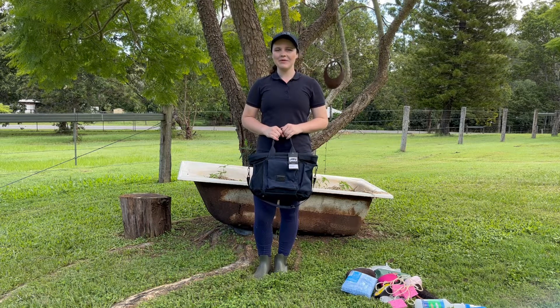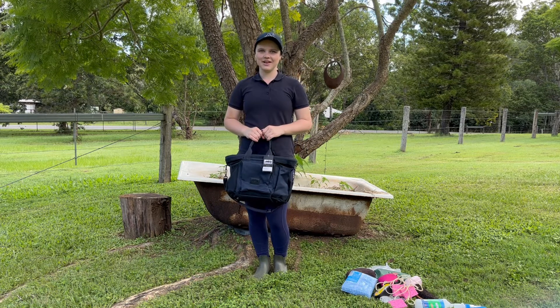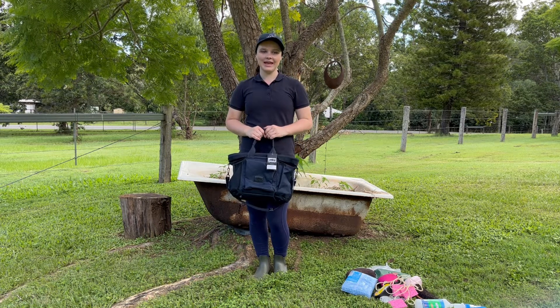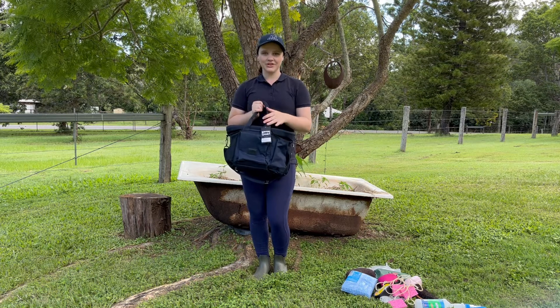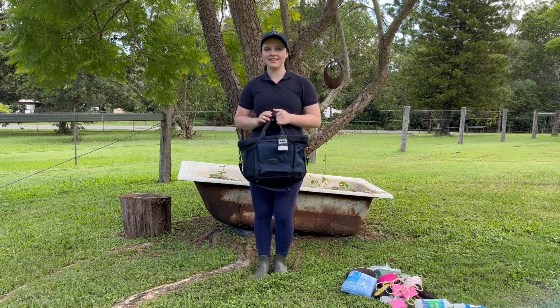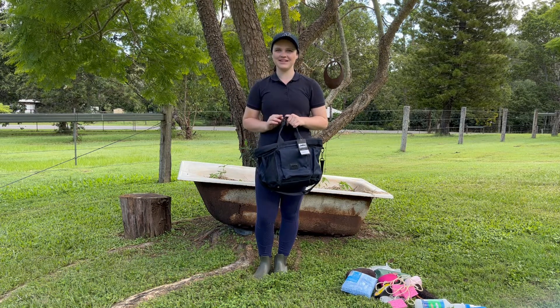Hello everybody! Welcome back to Equestrian Emmy. In this week's video I'm going to be putting stuff in my new bag from Esqueron that I'm going to be taking around the show ring this year. I really hope you guys enjoy this week's video.